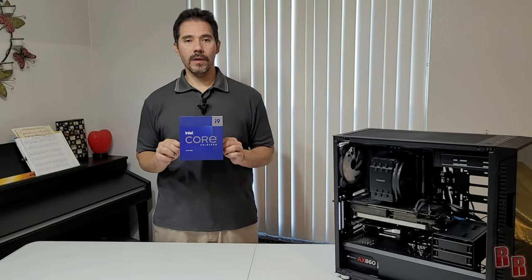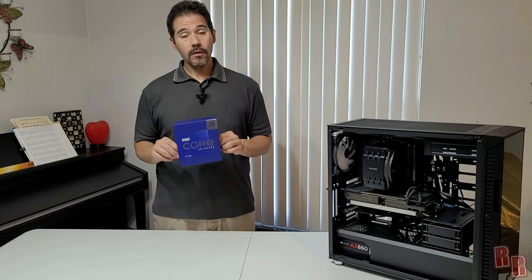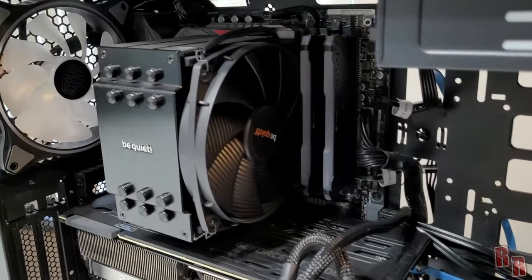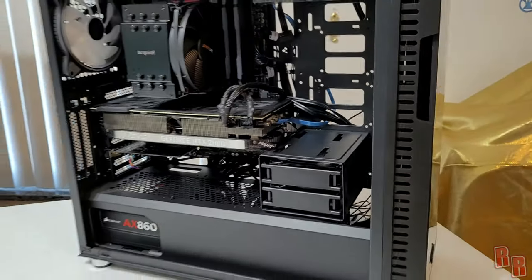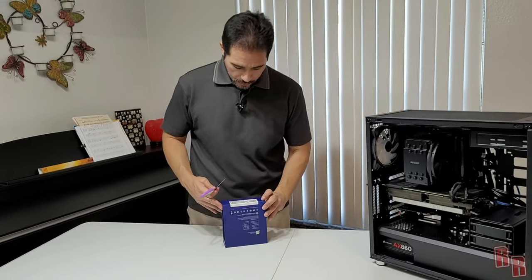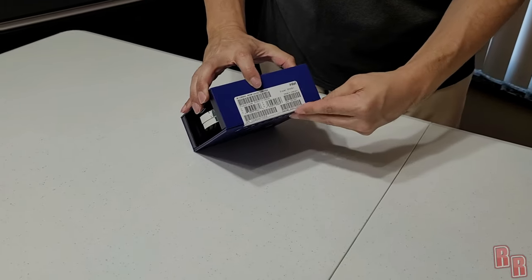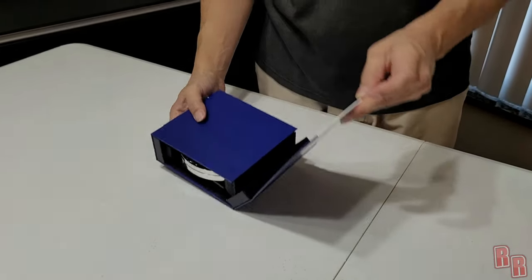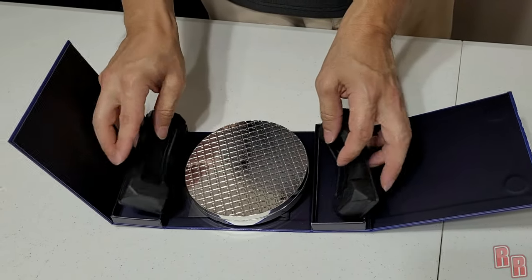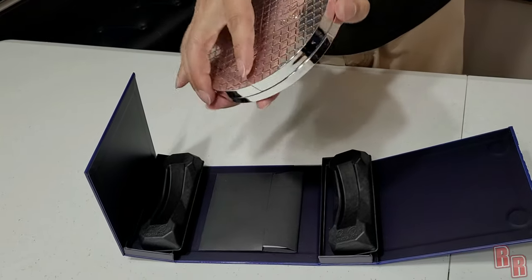This is the new i9-13900K from Intel, one of Intel's best processors right now. One thing to note is that this processor supposedly runs really warm. Once we're done we'll be going through the BIOS and setting up the settings to keep it cool. Let's go ahead and open it up — there's a clamshell inside holding the CPU.